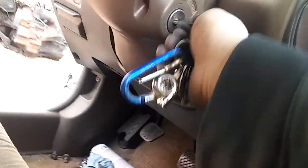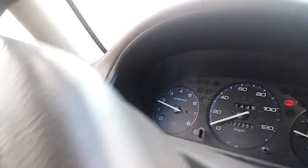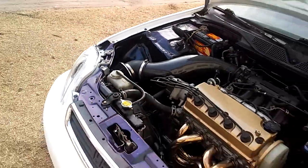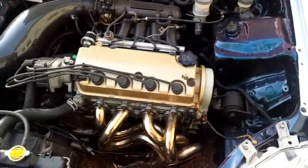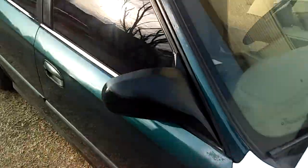Then I will start it back up. No fluctuating idle. So I'm going to show you the engine bay. It's running really good, real smooth.